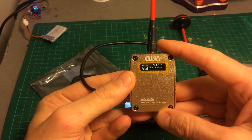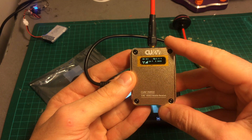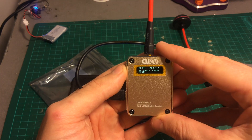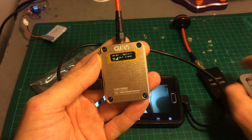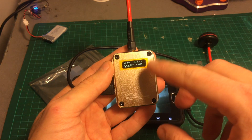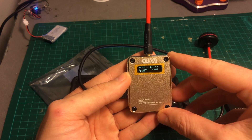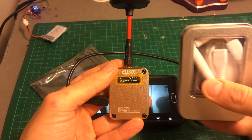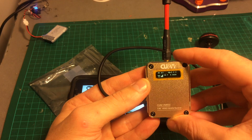You can also choose between split screen if you want to use it with VR goggles, or single screen. This device also supports PC computers — you can connect the USB cable to a computer, download the software, and use it that way. It also comes with a Cloverleaf antenna, whereas the other one comes with cheaper ones, so it also saves you a few bucks.